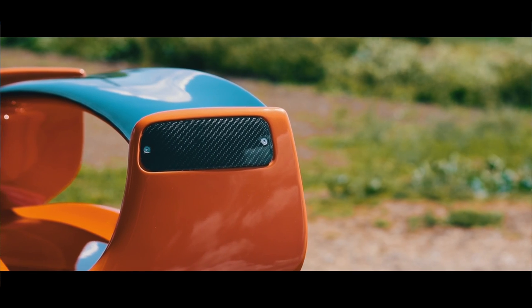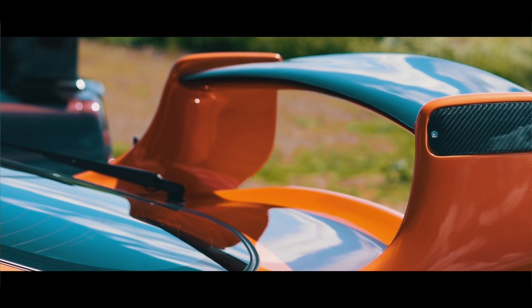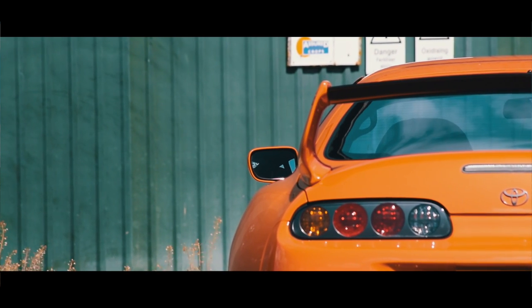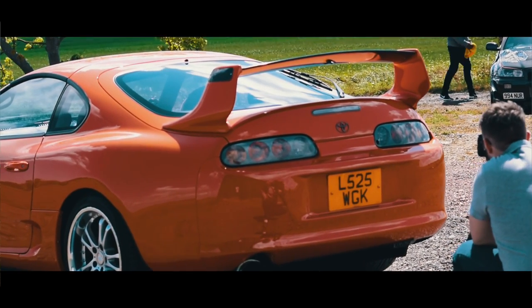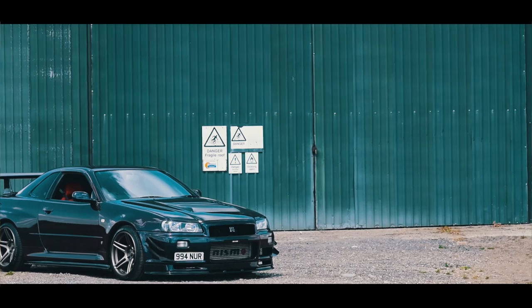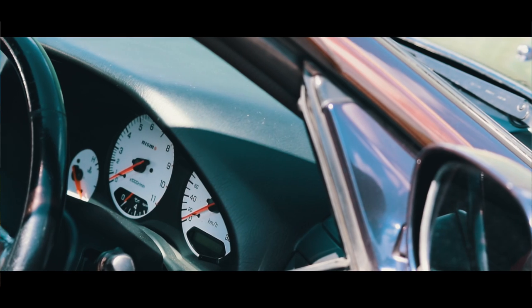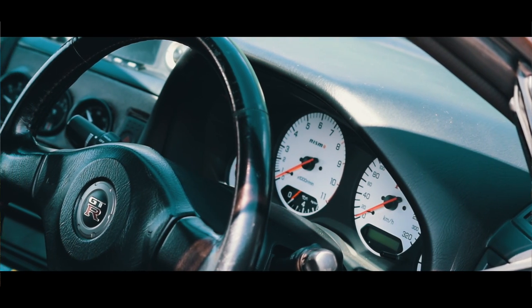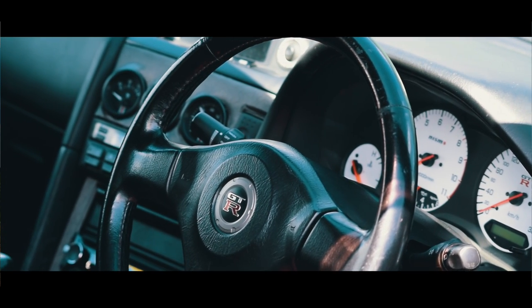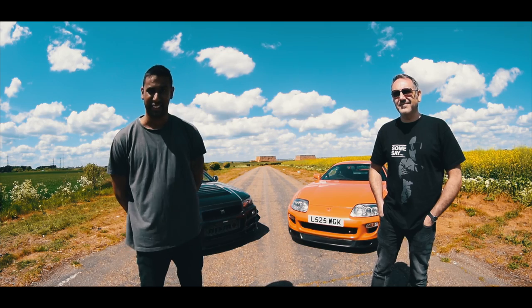Mods I first started putting on pretty much straight after I got the car — from the Doolog front bumper to going BPU, up in the boost on the stock twins as it was back then, and a 3 inch exhaust. I started with the small ones when I first got the car, just gauges and new seats. But I spent a fair bit recently on all the engine mods, then I got a few carbon bits — carbon bonnet, carbon canards, carbon bootlip spoiler, higher spoiler legs.